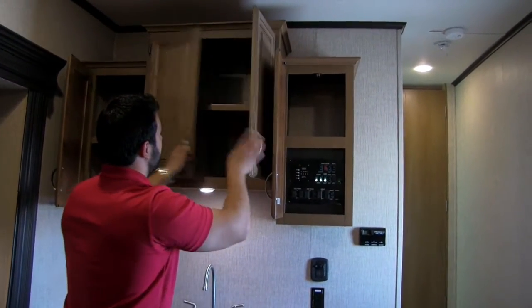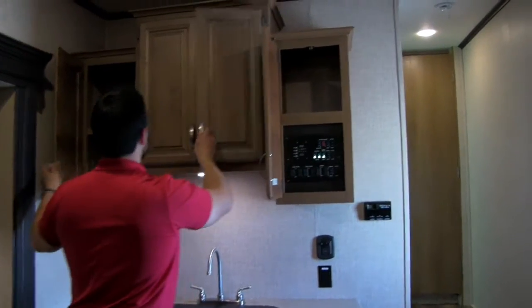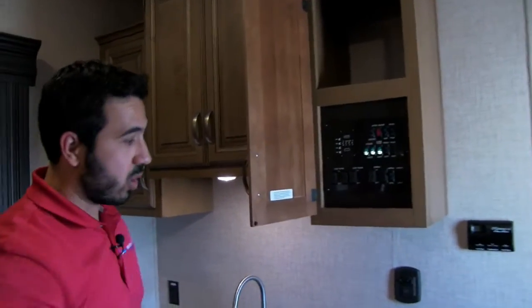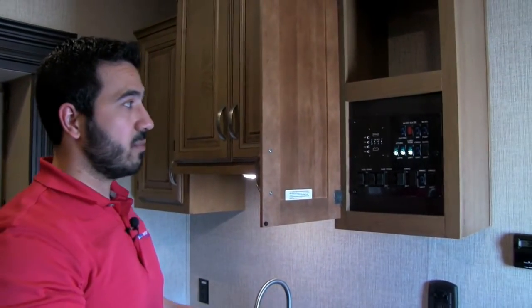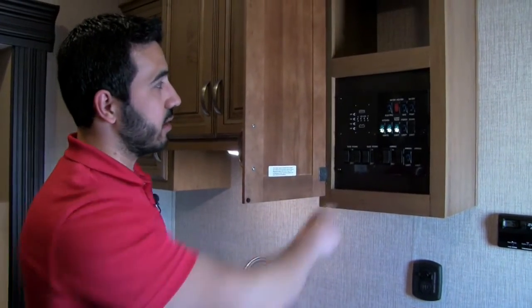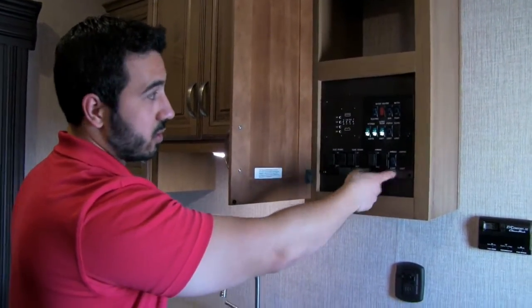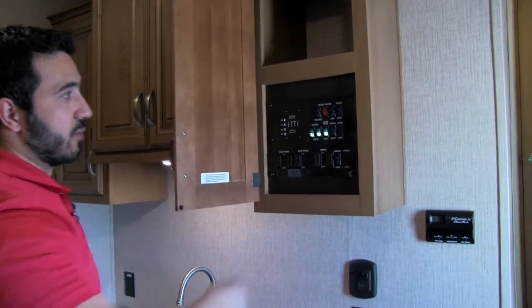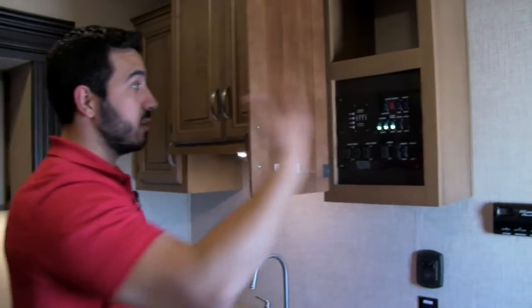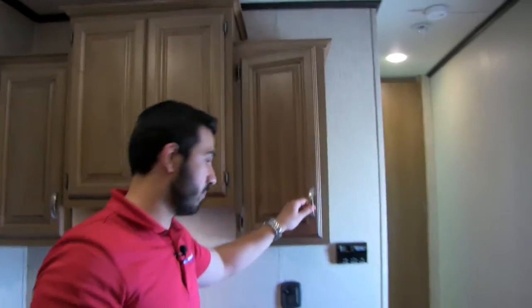The control panel is tucked away, which I like — kids or grandkids won't be messing with it, and it keeps things tidy. In there you have your tank monitoring system, slide room and awning controls, and the light for your awning. They also have lights behind the main light switches in the coach so you can see them at night — makes it nice and easy.